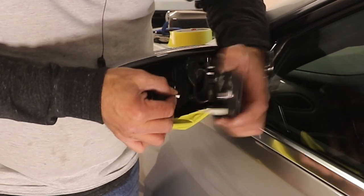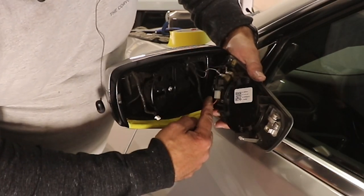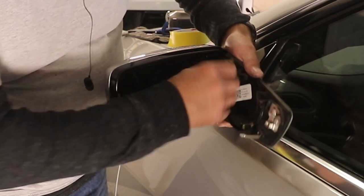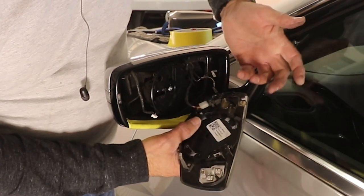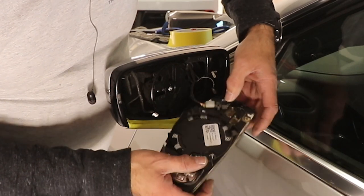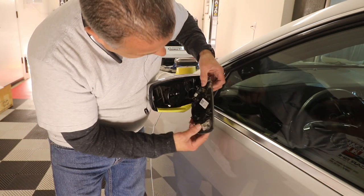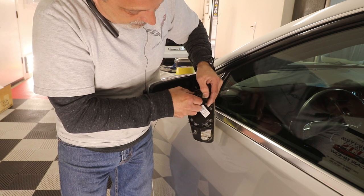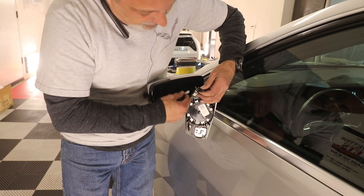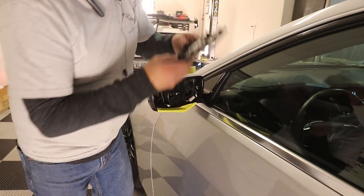Now you can see there's one little cable here — we're going to pull that out, it just pulls straight out. Then you also have two — actually three connectors on this side; on the passenger side you only have two. These wires kind of have muscle memory so they sit at different heights, so you already know how they go. If you don't want to take the plug loose you don't have to — you can just pull the cover through and leave the mirror hanging. We'll pull this one right out like that and put the mirror out of the way.